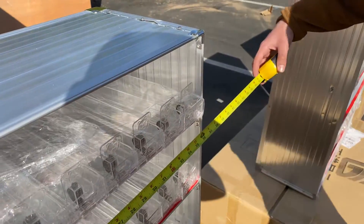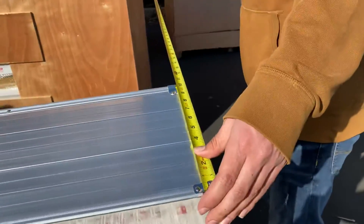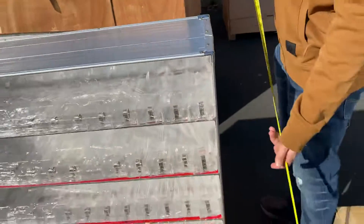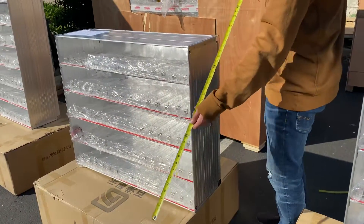The length for this one is 36 inches, the depth is 11 inches, and the overall height is 29.5 inches tall.